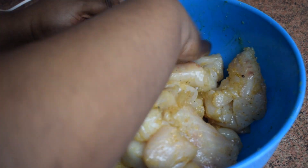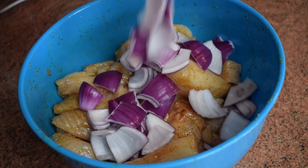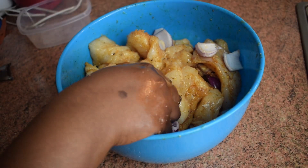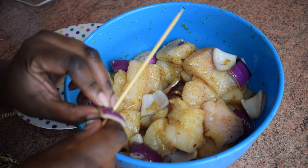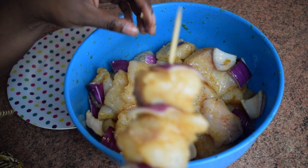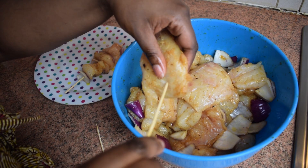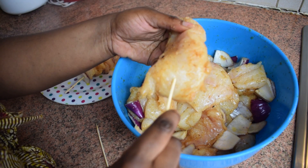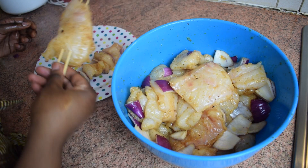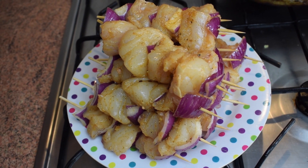After tasting it, I decided to add the remaining half of the stock cube. Taste it and mix it well. Now it's time to add the onion — one medium onion; the color doesn't matter. I'm now going to put the fish on the skewers: start with one piece of onion, then a piece of fish, then a piece of onion, and so on. For the big chunks, you need two skewers to hold them.